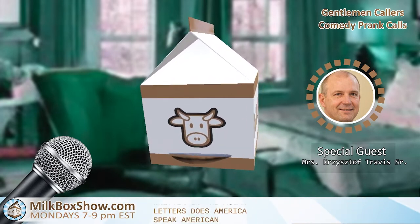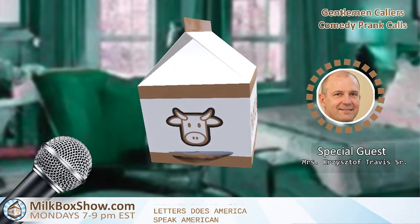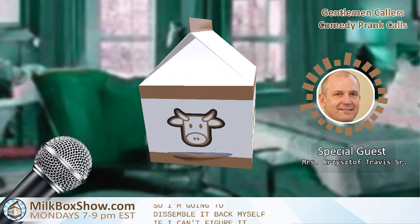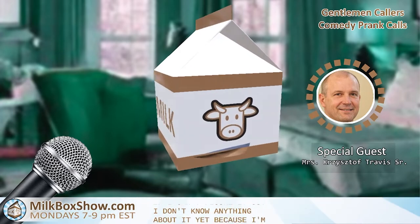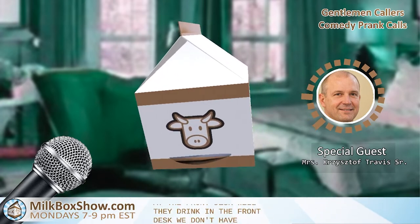Can I send some help over there? I'd prefer not because I don't want to be charged. So I'm going to just assemble it back myself if I can't figure it out. I don't know anything about it, sir, because I'm at the front desk. Here at the front desk we don't have any of those things that you're requesting, sir.